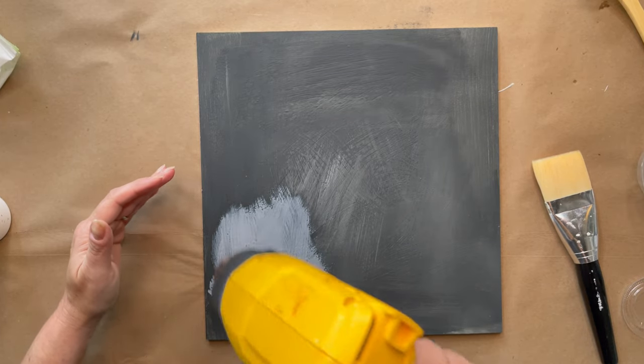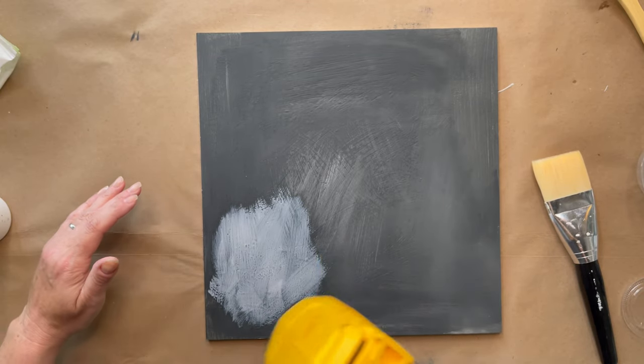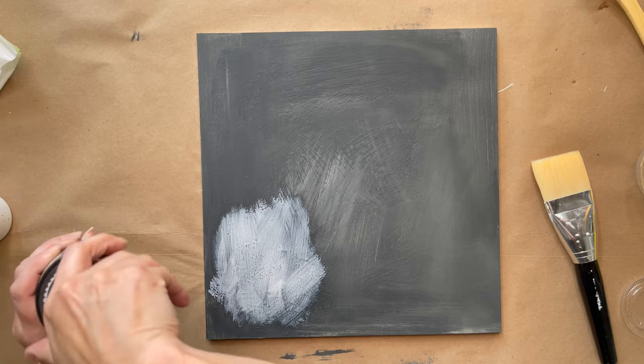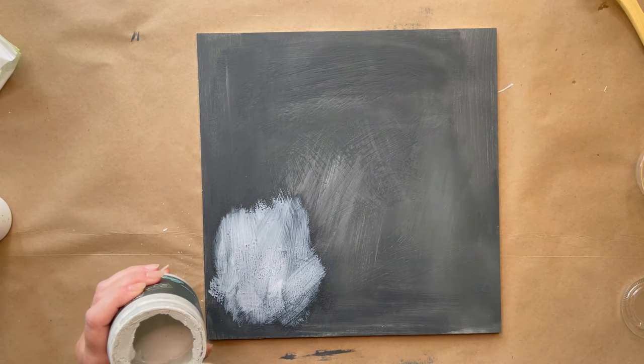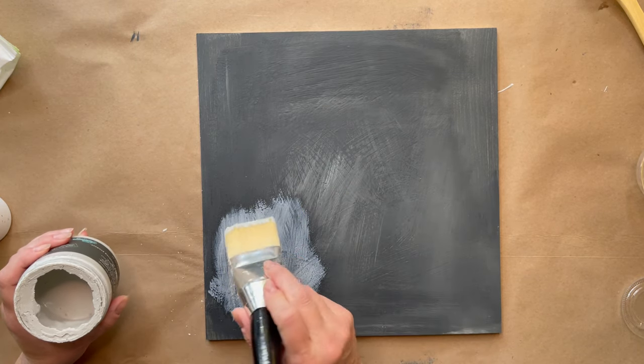Then I'm just going to give it a really quick go-over with the heat tool just to give the glue kind of a little skin so I can paint over it easily. Now that the glue has a little bit of a skin and is just dry to the touch, I'm going to paint over it with a contrasting colour — in this case it's DIY Paints Tarnished Pearl.